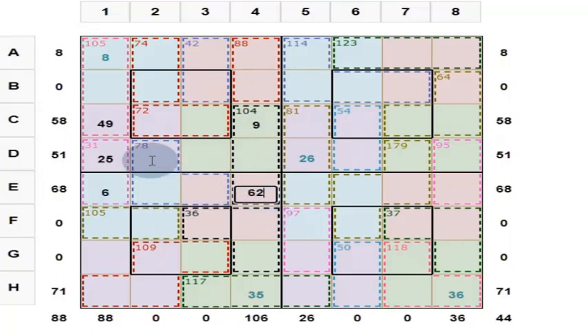And if this is 62, can you find out this one? Because 6 and 62 gives 68. The sum of these 2 cells should be 62. And the sum of these 3 cells is 78. So what is this? 78 minus 62 — that's equal to 16.